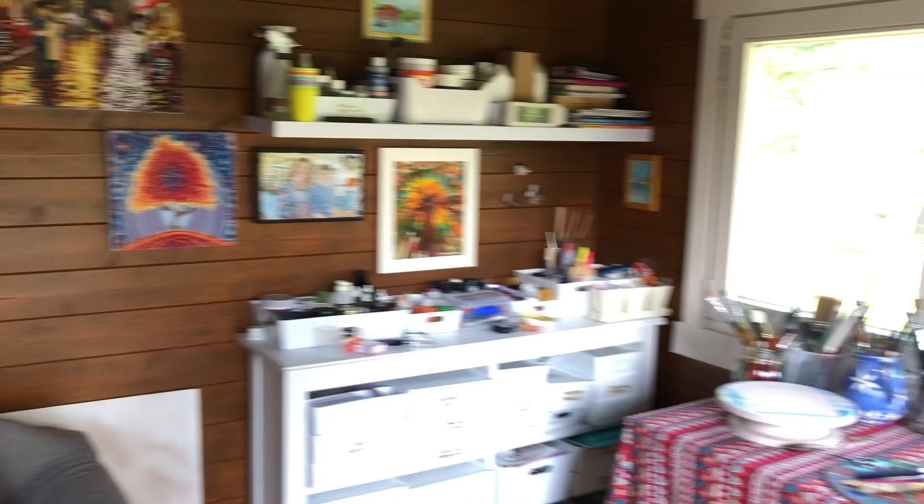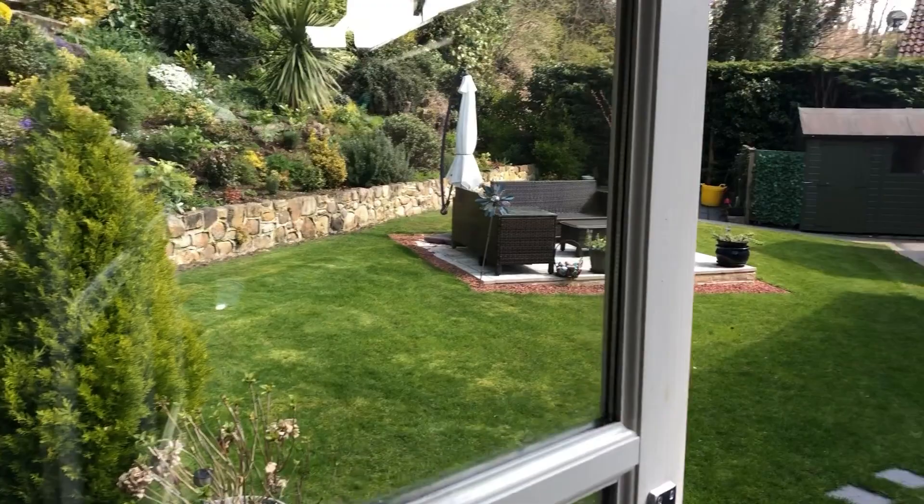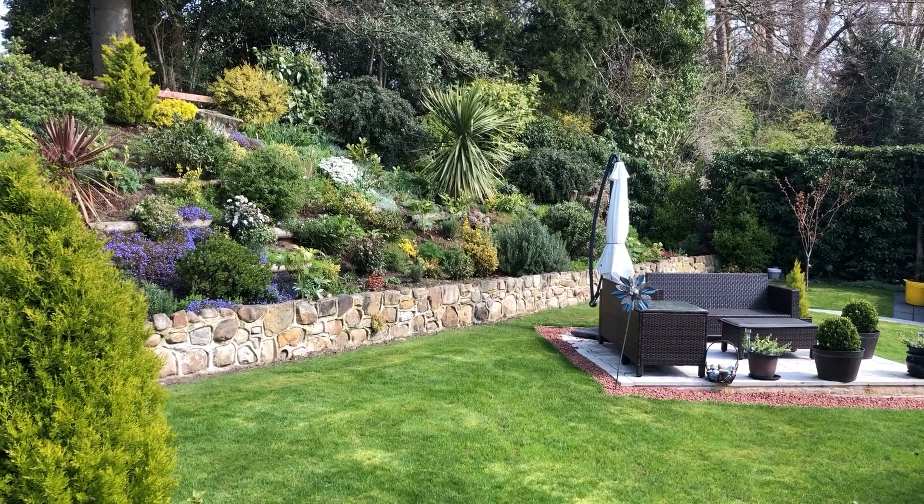Just look at that view - if we're really quiet we can hear the birds singing. So let me introduce mama magpie. Today we're going to be unboxing a Diamond Art Club diamond painting that I bought for mum for Mother's Day and for her birthday. Diamond Art Club is one of the most well respected diamond painting companies, and you've never done a Diamond Art Club kit before, have you? No.